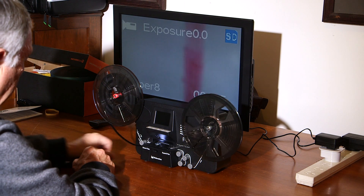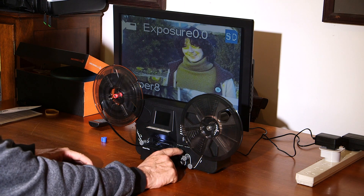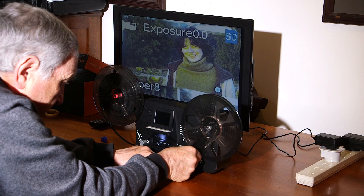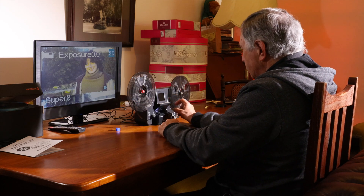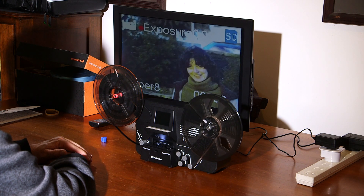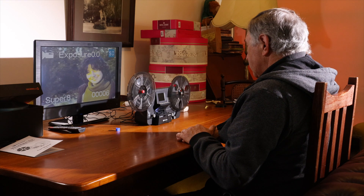I did it again - forgot to wind the film around the take-up reel. I'm stopping to correct it - here's a trap for the unwary: I started running and forgot to wind the film around here. What this means is I've now created one short capture of the start of that film, and I'll now capture version two continuing from where I stopped. Later in post I can put them together. I hope that helps you see what to watch out for.